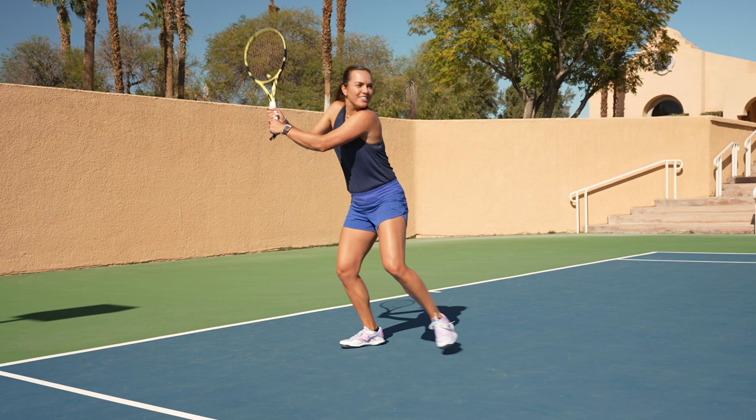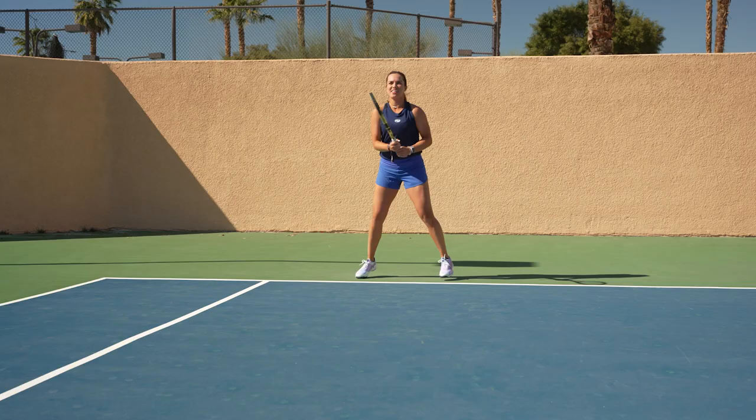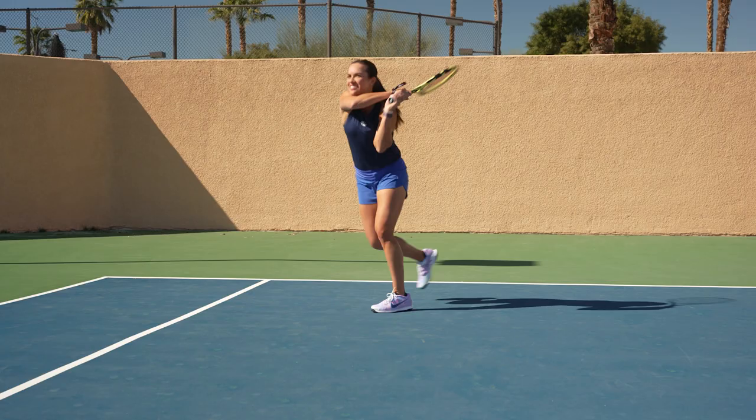For the second tip, transfer your weight. You want to have your weight on your back foot and transfer it into your front foot in your shot. Third tip is to accelerate through your shot — you want to remember to go through your shot, but not up on the shot.